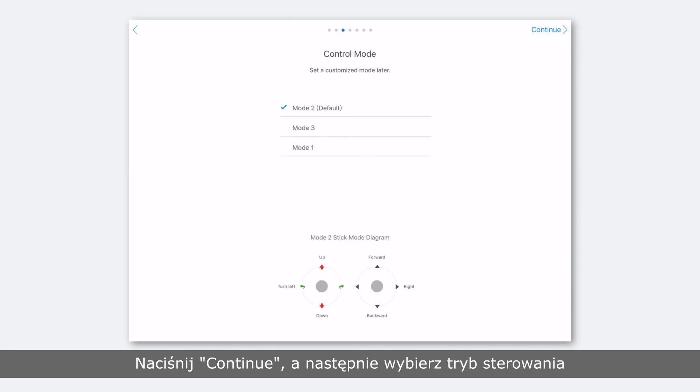Then choose a stick mode. The default stick mode is mode 2. You can set a customized mode under remote controller settings after activation.